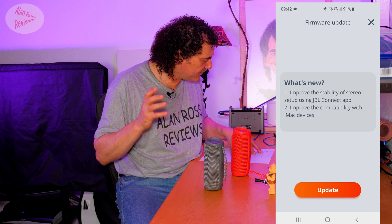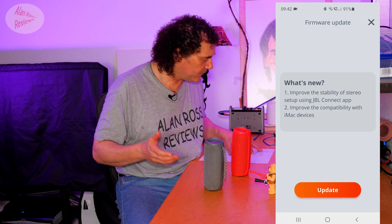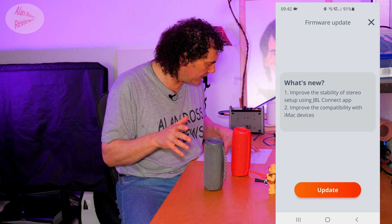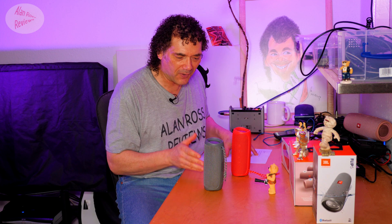This time they're actually telling us: it improves the stability of stereo setup using the JBL Connect app. The app has always been a bit of a nightmare, so any improvement in stereo use would be great. It does say stability of stereo setup using JBL, but of course there's no other way of doing stereo. You can do party mode without ever touching the app, which is fantastic.